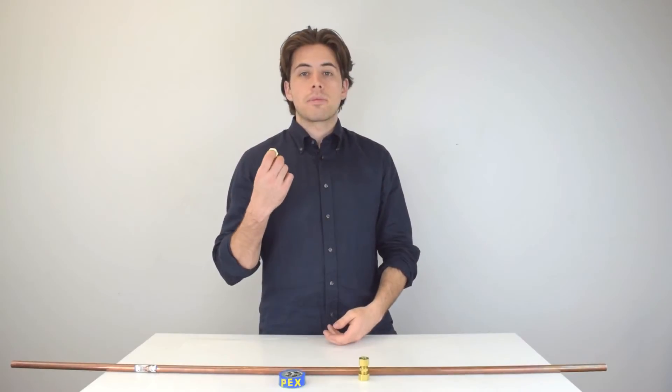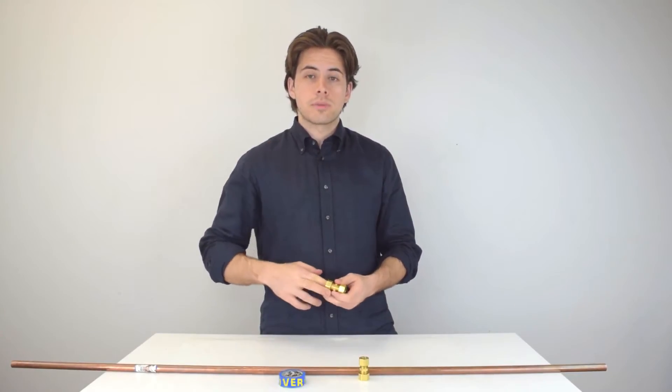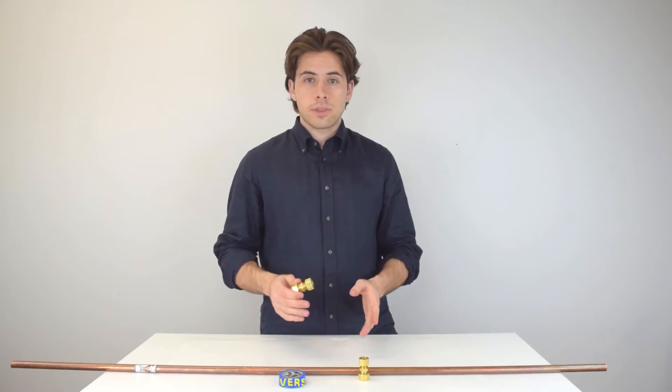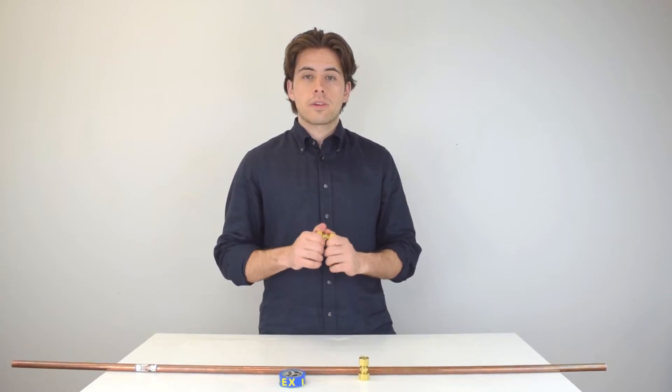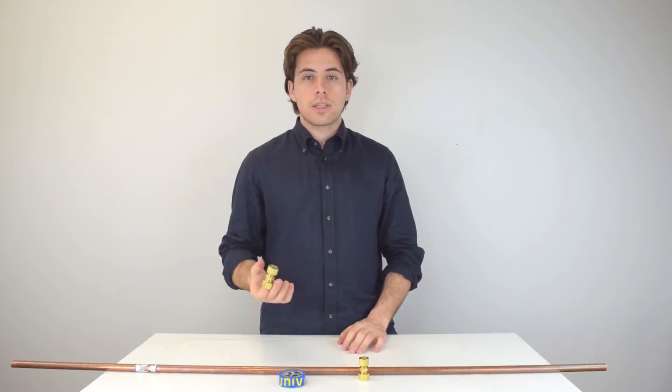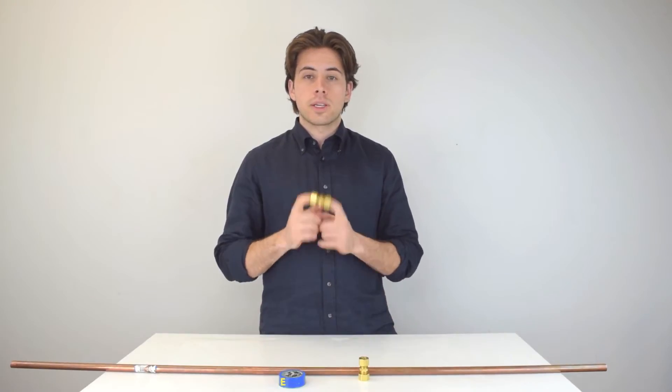Compression fittings are popular because they don't require soldering, which means they're very easy to install. They don't require any special skills or tools. Another important thing is that they're about half the price of something like a push fitting, which is another advantage. And these just create a great seal.